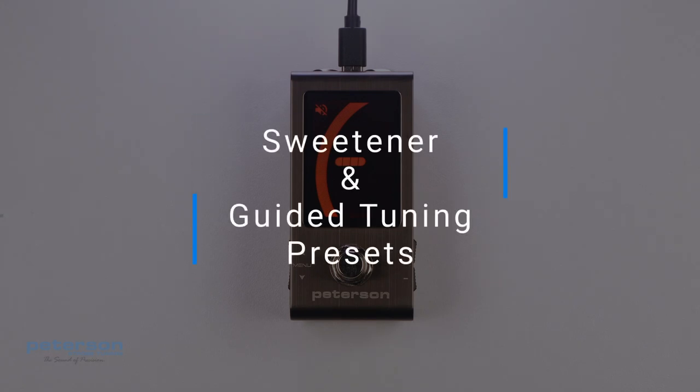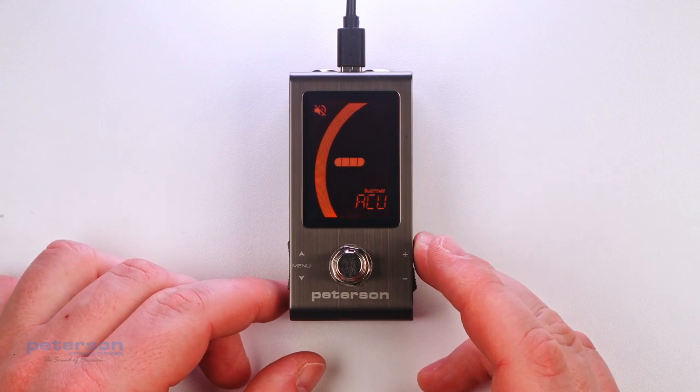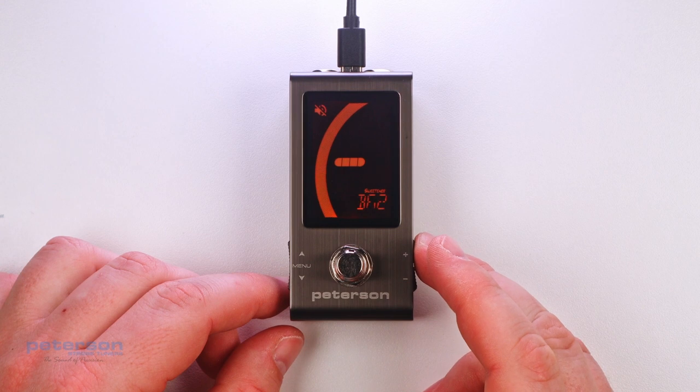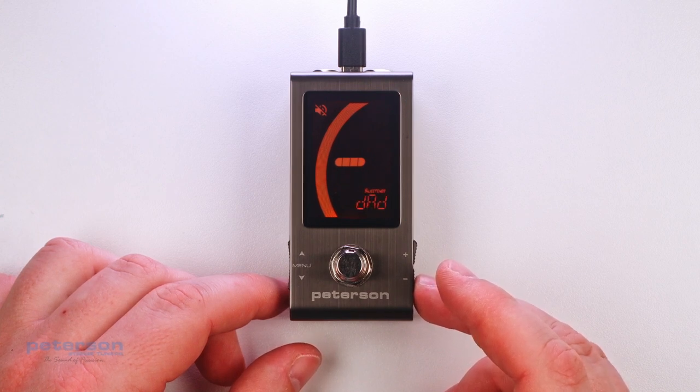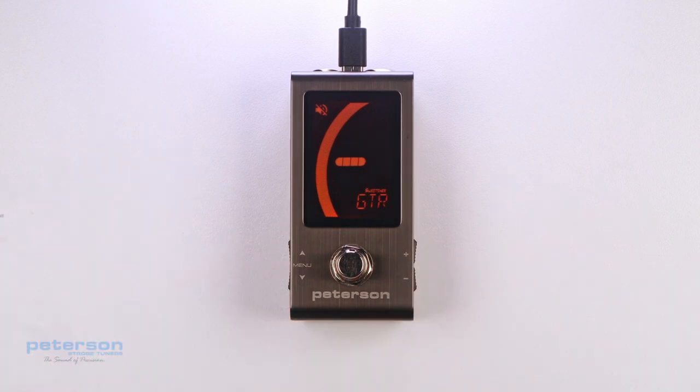Your StroboStomp Mini contains over 80 built-in presets which cater to specific instruments. The majority of these presets are considered sweetener presets because they make an instrument sound sweeter by slightly adjusting each note to compensate for common inharmonicity specific to an instrument type. Many of these adjustments are so small that they can only be measured with the incredible one-tenth cent accuracy of your Peterson Strobe Tuner.